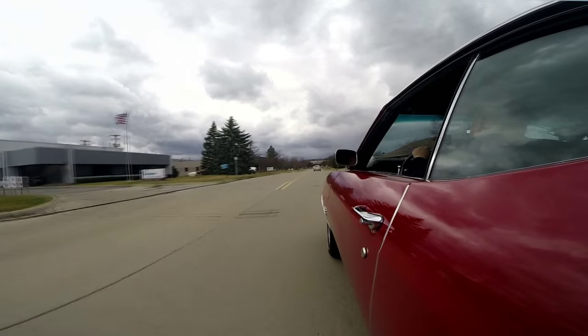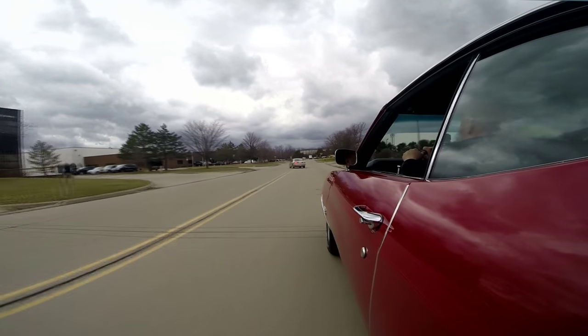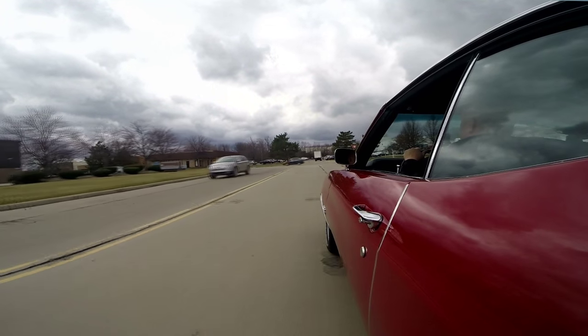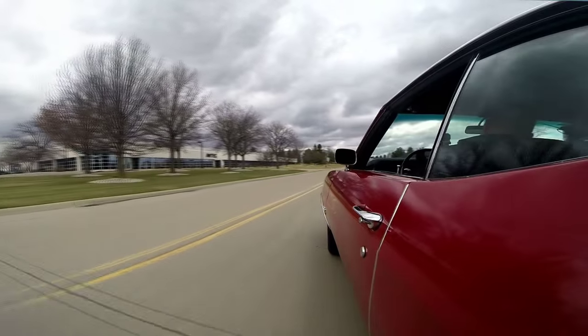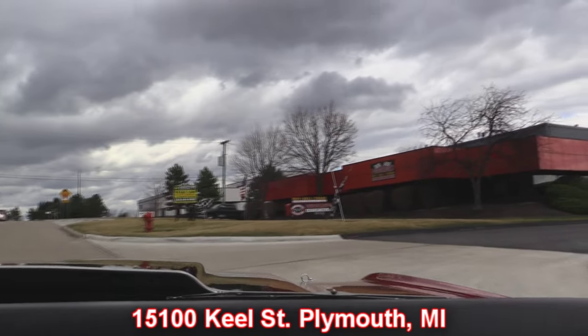That wasn't even full throttle — this thing is crazy fast. She's driving nice and straight with no hands on the wheel, going through the gears nice. If you're in town on business, you've got to come see us. You guys that have been watching us for a couple of years and keep thinking about coming to see us — you've got to make the trip. The cars are off the hook; you're going to have a blast. We've got 170 of them to look at. Love to park one of them in your driveway. We're right here right outside the Motor City at 15100 Keele Street in Plymouth, Michigan.